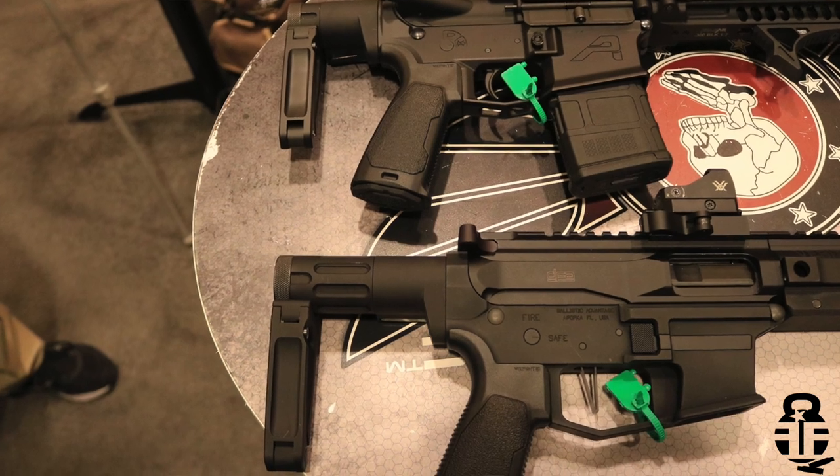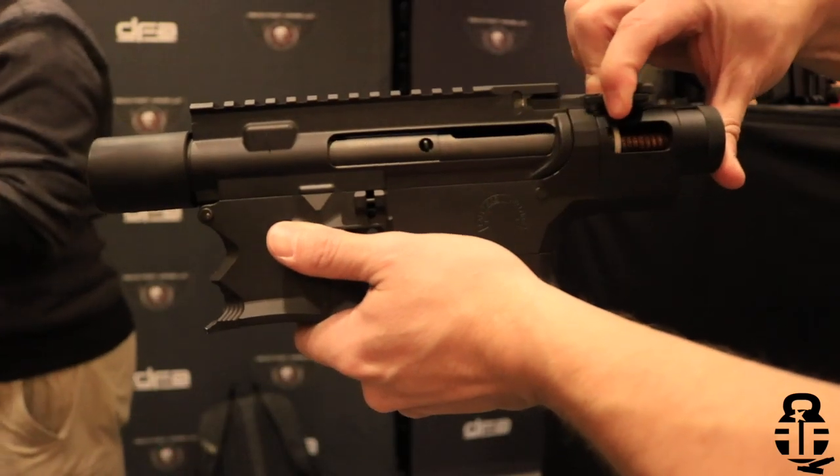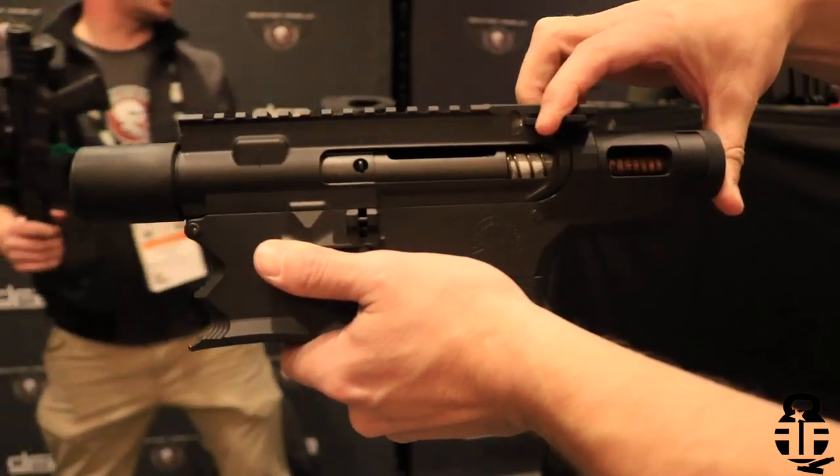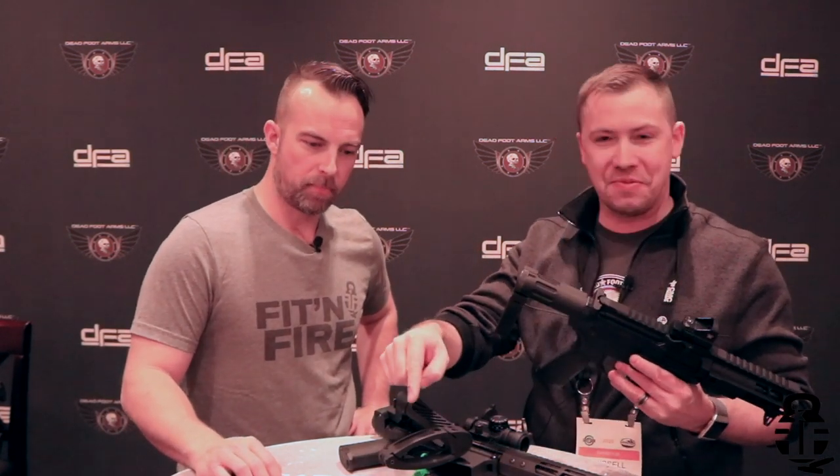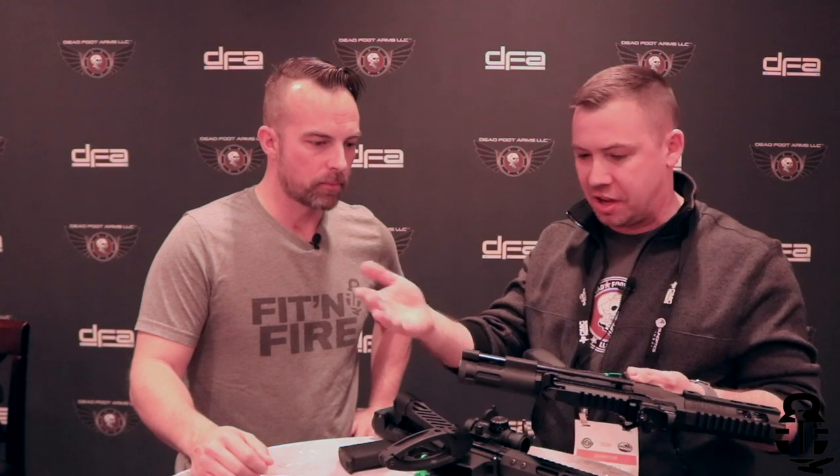This is the SCW-4. The difference between the 4 and the 2.5 is the 4 uses a standard full-length bolt carrier group. Both the folding adapter and the SCW-2.5 come with our shortened M16A2 bolt carrier group included. The SCW-4 does not, but even with the full-length bolt carrier group, this is the shortest pistol brace on the market — minus the SCW-2.5 which came out at the same time. So it had its moment in the sun and then got beat by its little brother. Same function with the SCW-4 — rip straight back — and stock or pistol brace configurations are available.